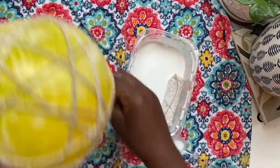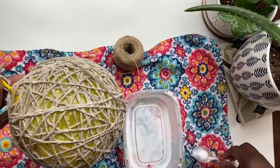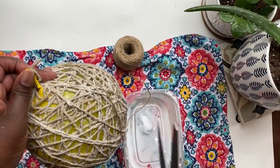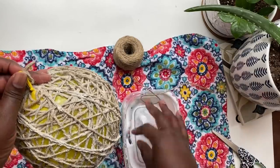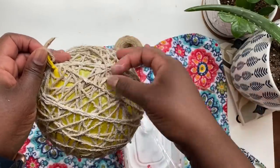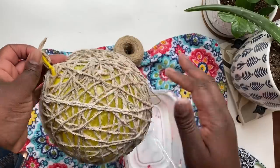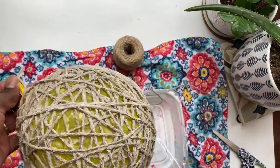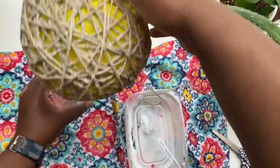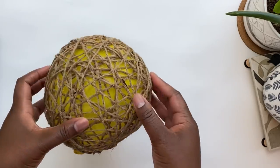I'm just going to wrap and wrap and wrap until it looks good to you. I liked mine with a fuller look, but you could do less twine and have more open holes — whatever you want yours to look like. Once done, I snip it off, tuck the edge under, and add a little extra glue mixture to keep that loose end firm. Then I set the balloon on top of a cup and let it dry overnight, turning it once or twice so the part inside the cup also dries. Once done it should be nice and hard.